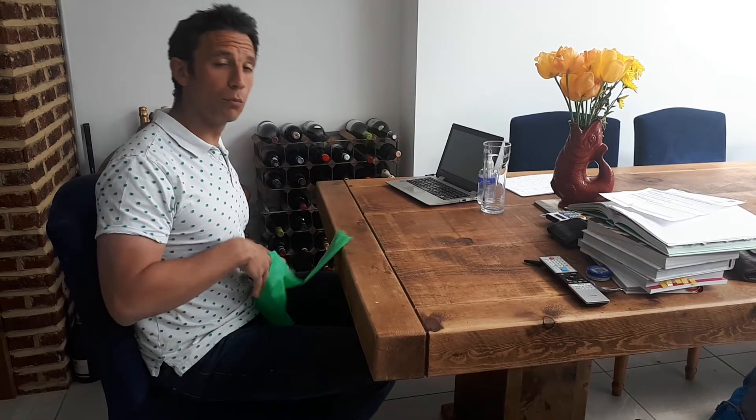It's a bit of a modification of what we call the Brugger Relief Position, but a really good way of getting a little bit more relaxed shoulders when we're working at what is not an ideal desk. Alright guys, take care, enjoy and see you later.